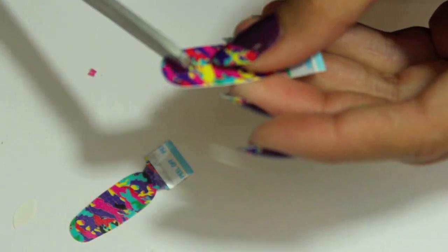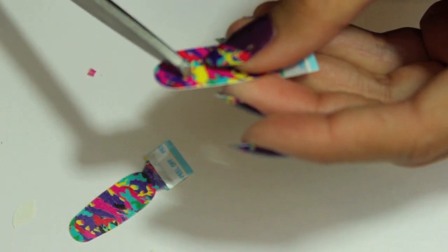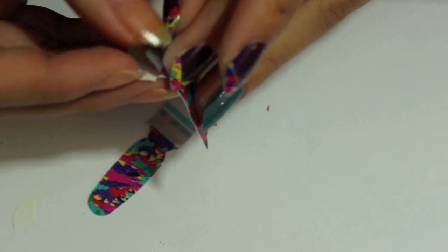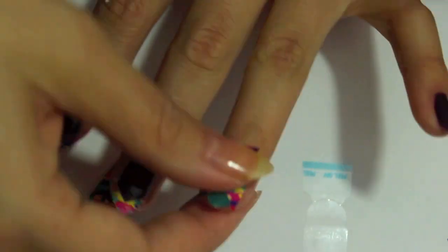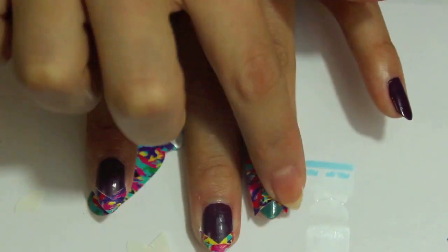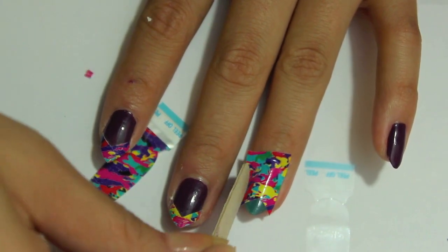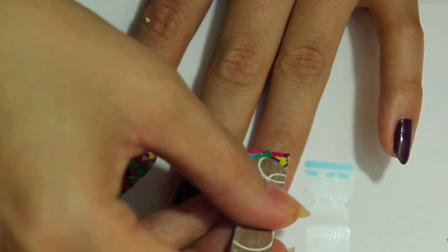For my ring finger I'm going to do something special. I'm just going to go ahead and clip my big nail sticker and pretty much do a backwards tip, and it kind of looks just like that. So what you're going to do is just lay it all the way over and put it on as if you're doing a full nail.